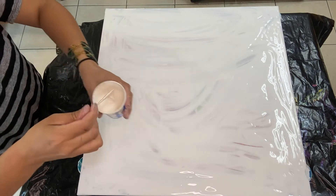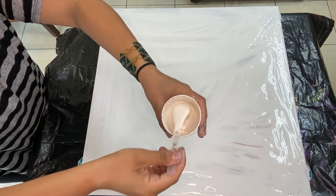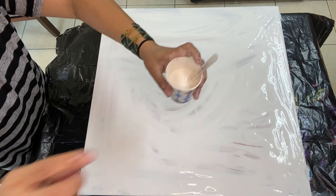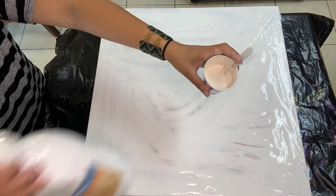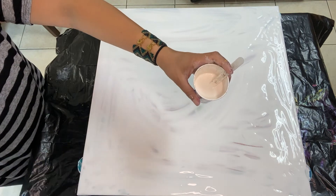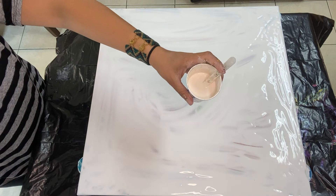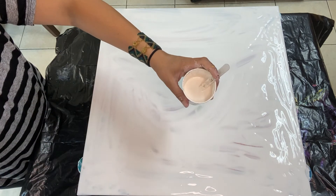This is going to be used for the ocean. It's an off-white color — basically white from Artist Loft, mostly white with a lot of gold sparkle and Avalon shell and a tiny, tiny, tiny bit of burnt umber.